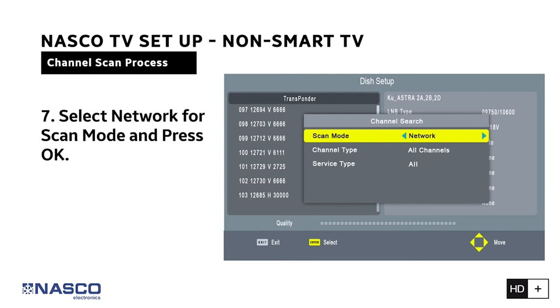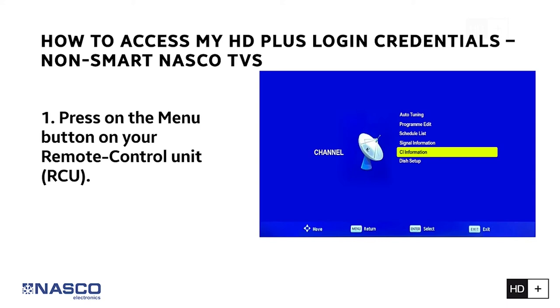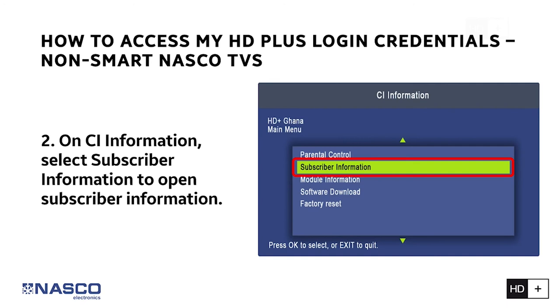Step 1: Press the Menu button on your remote control unit (RCU). From the menu items, select Channel and select CI Information. Step 2: On CI Information, select Subscriber Information to open the subscriber information screen.